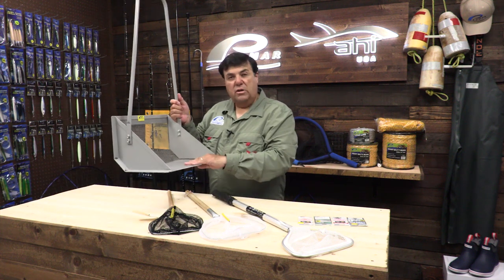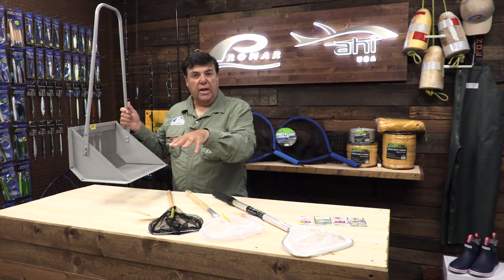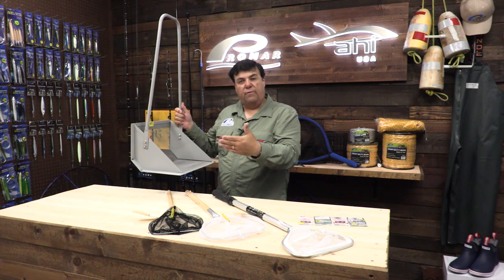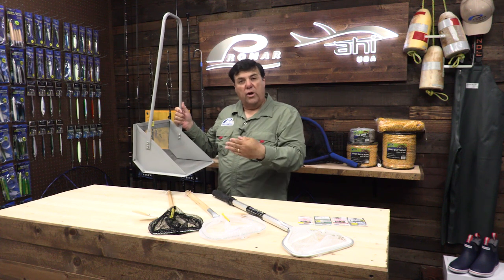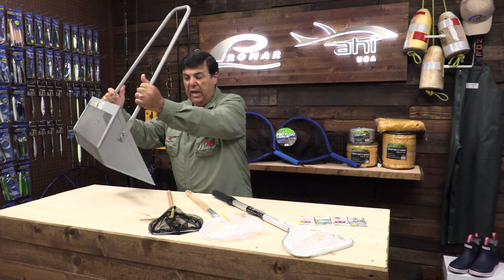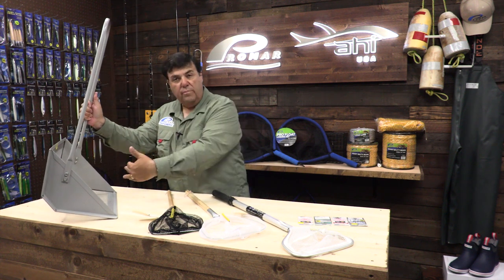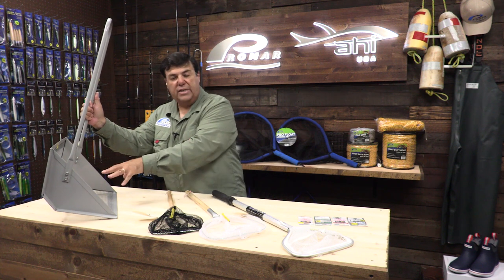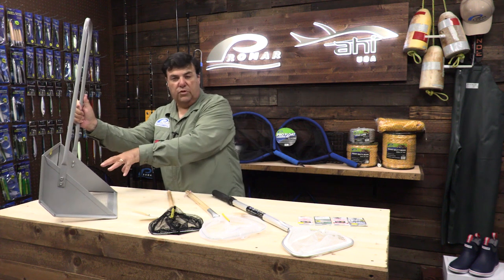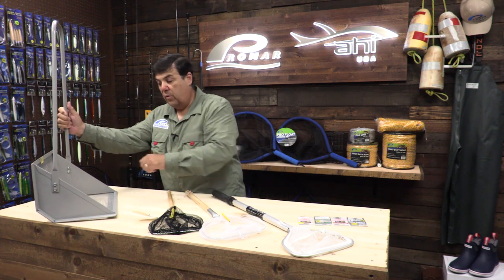An effective way to use the Promar sand crab rake is to stand behind the crab bed you've located and wait for the water to reach where you're standing. Start about two to three feet behind the bed, and once the water reaches you take two to three steps onto the center of the bed. Place the sand crab rake at a slight angle pointed towards you and let the water recede back through the rake. Shuffle your feet in front of it to scare the crabs — they'll all want to swim out into deeper water and they'll get caught inside the rake.